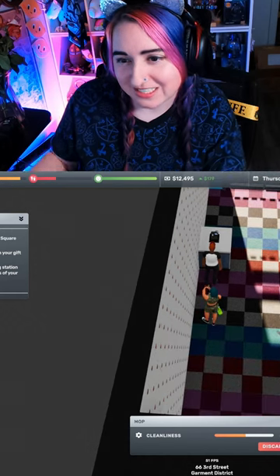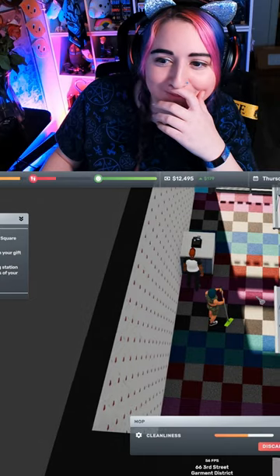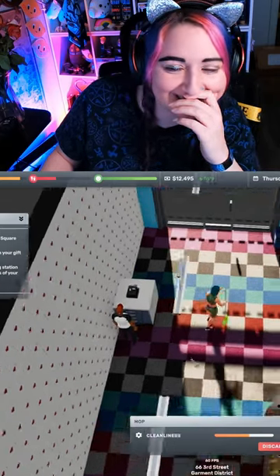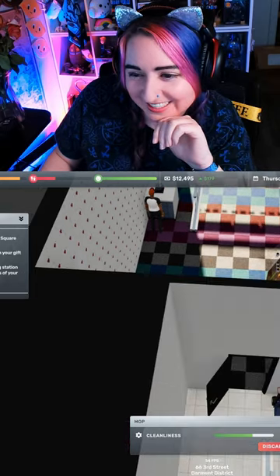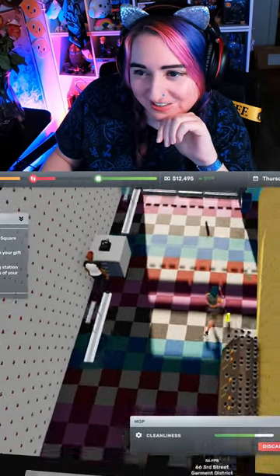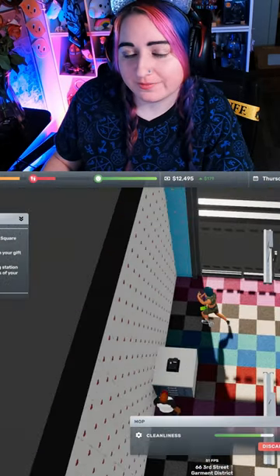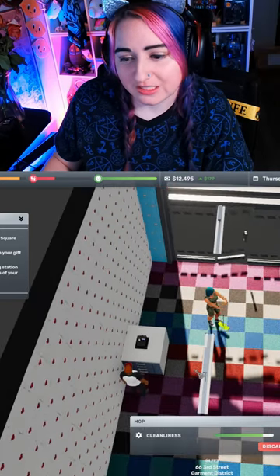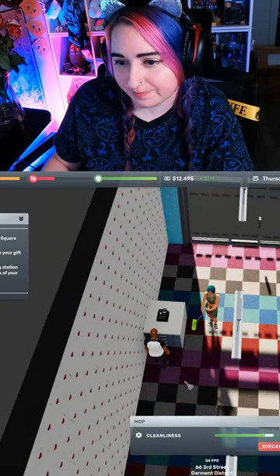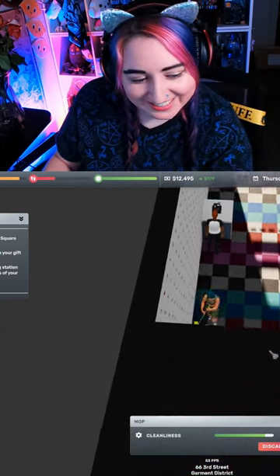Oh my god, the animation — how does my arm move that way? It's not great, but it's fine. How do I know if it's dirty though? I'm just moving around and it's making squeegee noises, so it's working, I guess. Wow, that looks really painful.